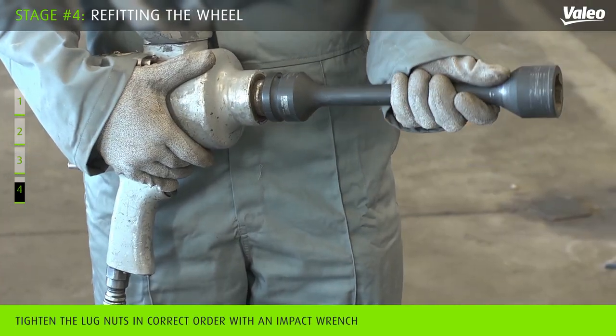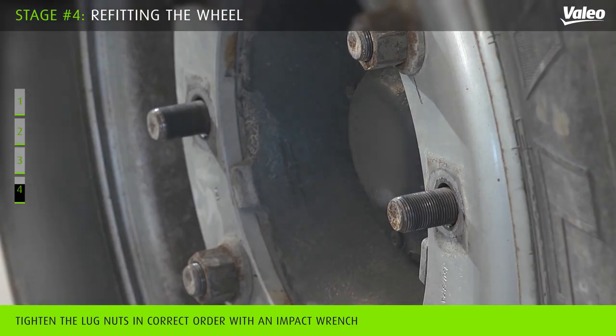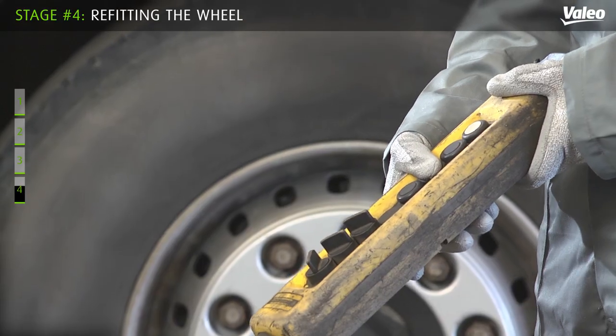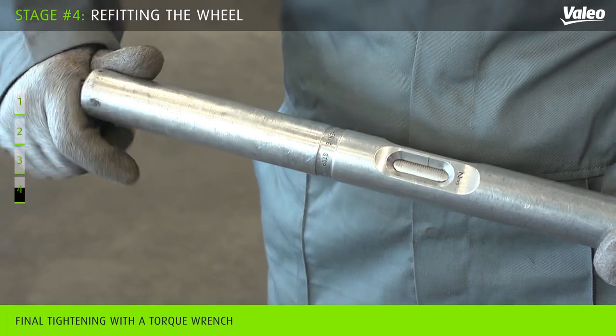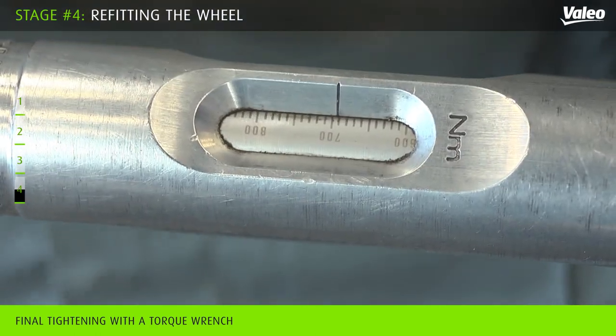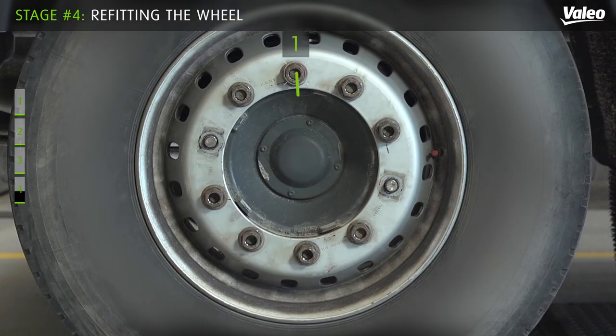Refit the wheel with an impact wrench and refit the lug nuts. Carry out a final tightening with a torque wrench according to the torque instructions of the vehicle manufacturer — here, the torque is 700 Newton meters.